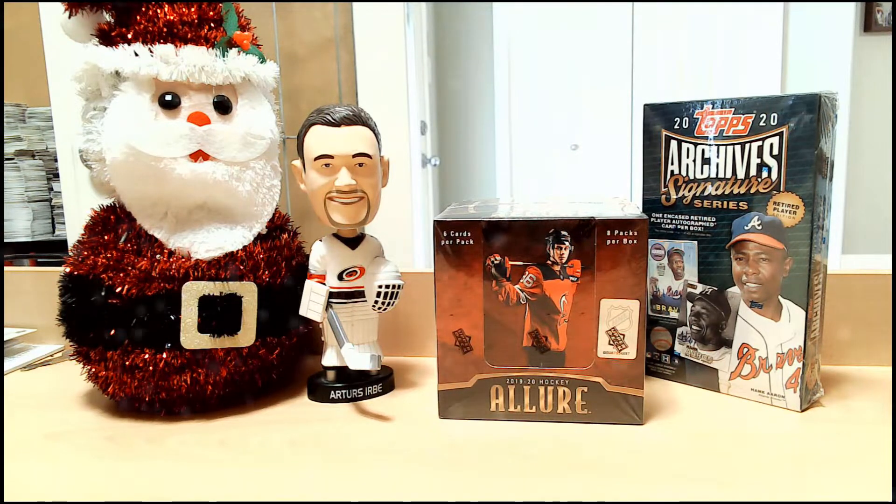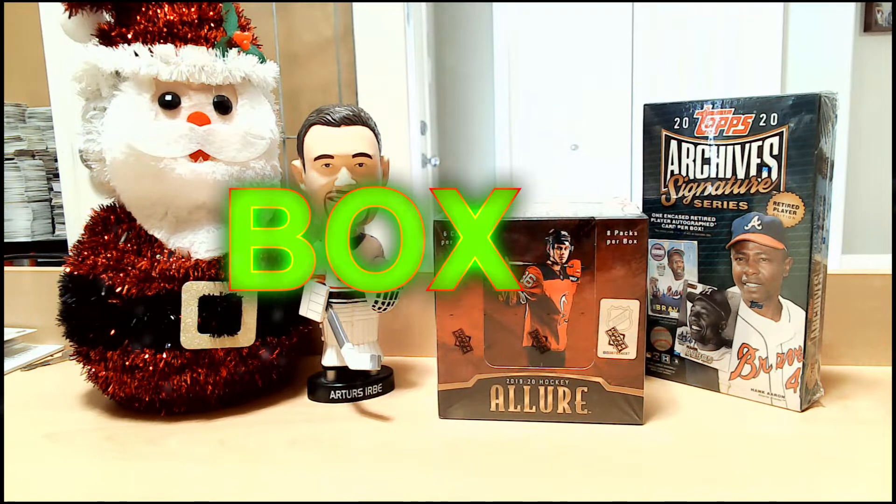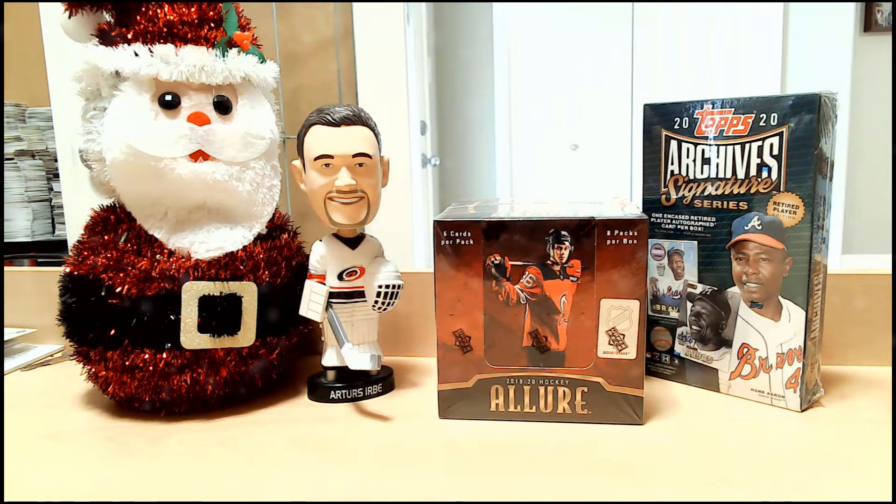Ho ho, hello everyone and welcome to another exciting edition of Box Breaks with Bruce. Today we're going to be doing our special Christmas edition of our Box Breaks series. What says Christmas more than shiny stuff with many different colors? Really nothing says Christmas more than that. So that's why we're breaking a box of 2019-20 Upper Deck Allure today.